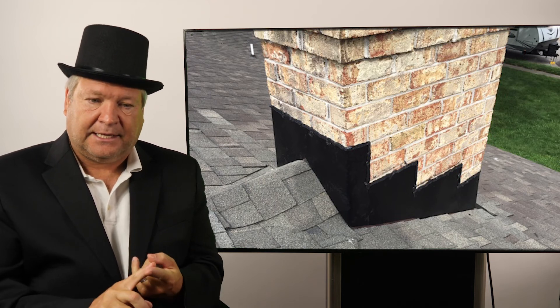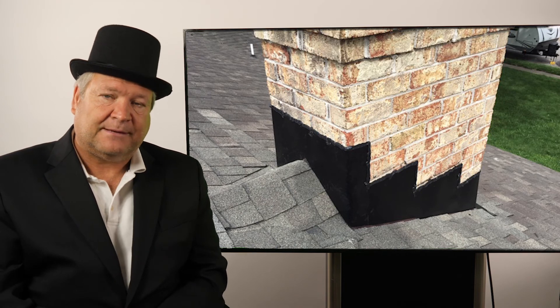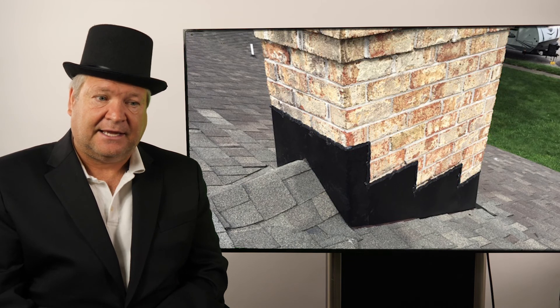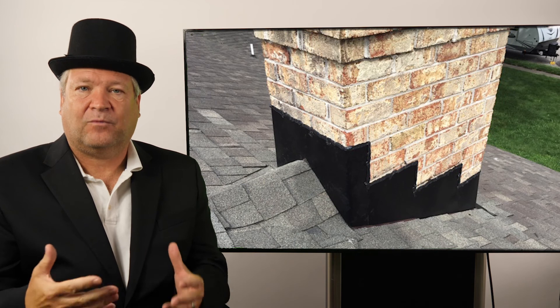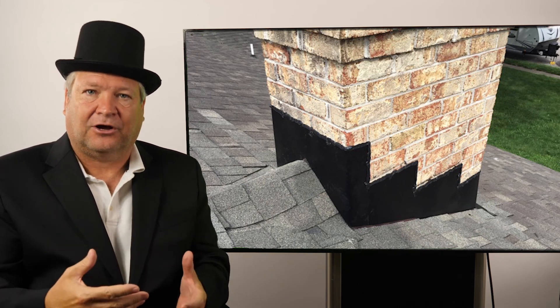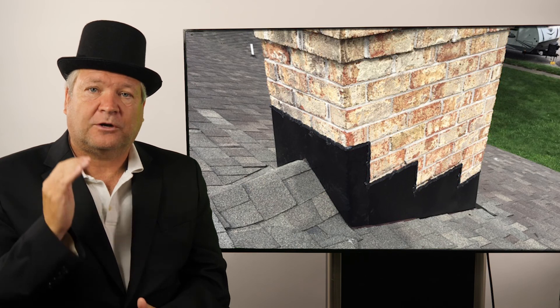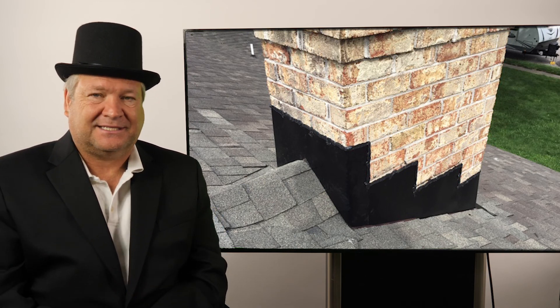My advice: first, have it sealed properly. Second, chimney flashing tends to rust — if you ever see rusted chimney flashing, either have it replaced if it's badly rusted, or at least apply rust inhibitor to extend its life. And whenever you get a new roof, always tell your roofer that you want all new chimney flashing, because it doesn't last forever.